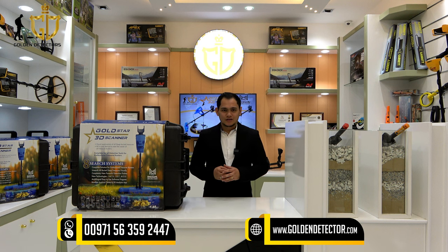Good day and welcome to our new video. I'm from Golden Detector Company here in Abu Dhabi, United Arab Emirates. I have a device to present to you that you can use for treasure hunting. This is the Goldstar 3D Scanner, a Germany-made device that is very easy to use.